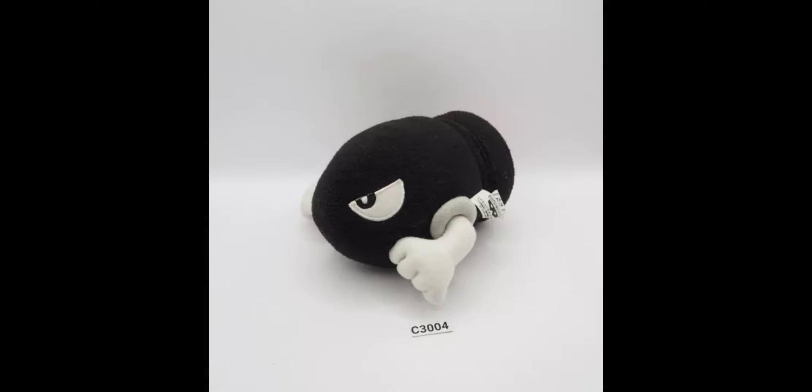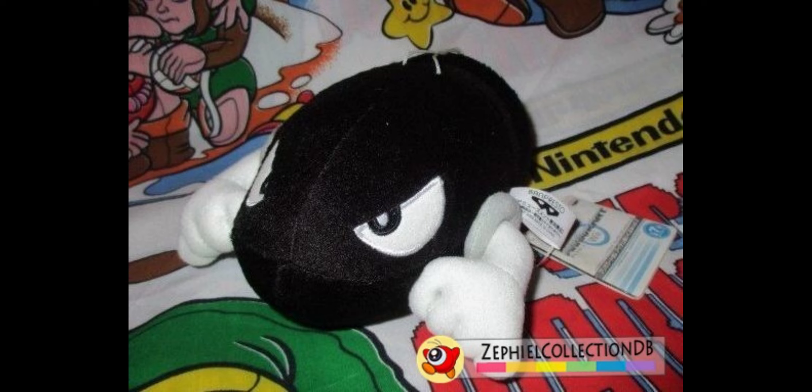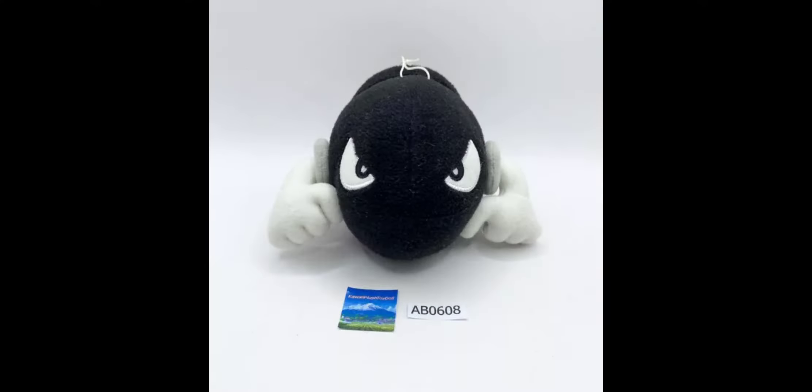Next up we have the Bullet Bill. The embroidery on the eyes looks really good and holds up nicely. The arms look really good and actually have some extra embroidery on the hands to add fingers and make it look more detailed. They're also stuffed really nicely so they keep their shape and stay in the center of the Bullet Bill — sometimes Bullet Bill plushes get understuffed on the arms and look weird. The shape of the Bullet Bill looks really accurate and they basically did a great job with the entire plush. There are a few on eBay right now and you can also look on Yahoo Japan.